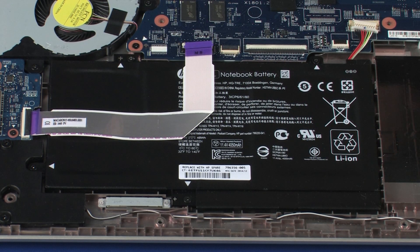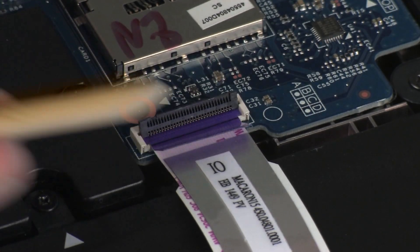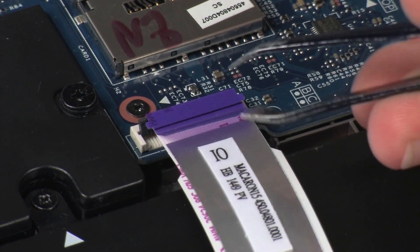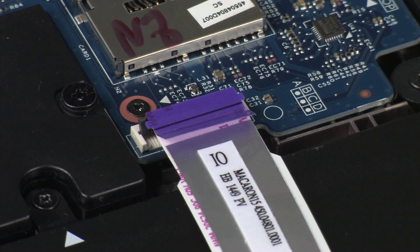Using minimal force, lift the locking bar up on the USB board ZIF connector and disconnect the USB board ribbon cable from the USB board. CAUTION! Use care to prevent damaging the ZIF connector and ribbon cable.